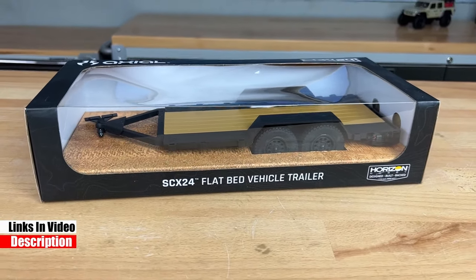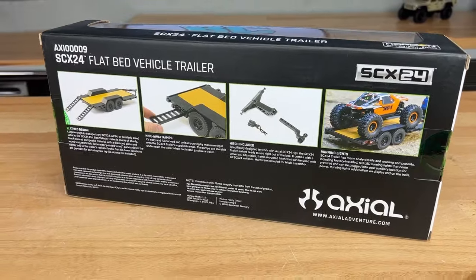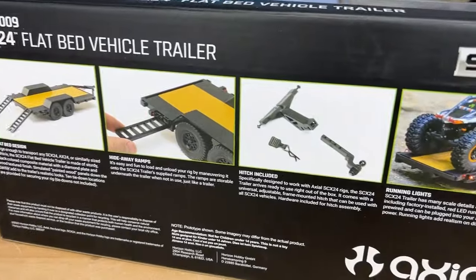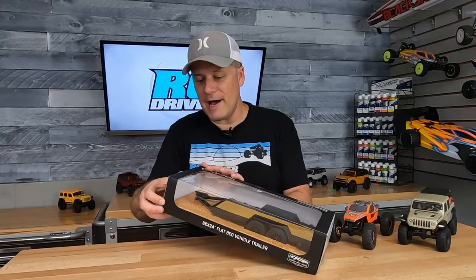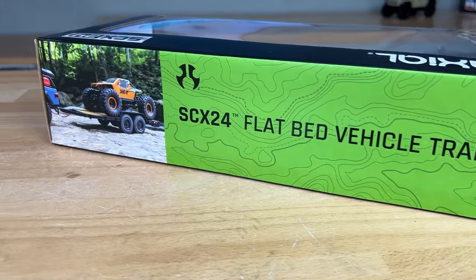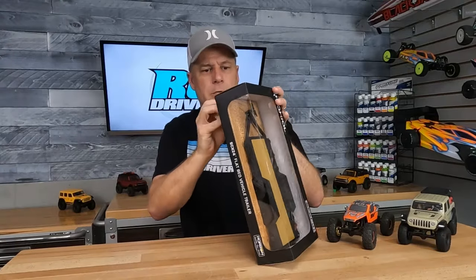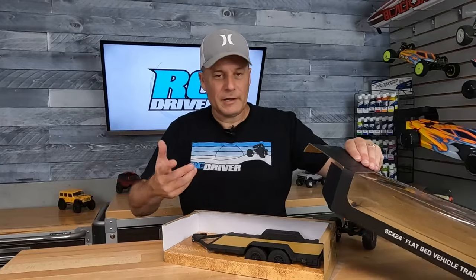This isn't just a slab of plastic with some wheels on it — they've done their homework. There's some really cool detail on this accessory and it's even got lights. Let's crack open the box. There's not too much in here; I've already had it out, and like always happens, figuring out which side it opens on takes a moment.